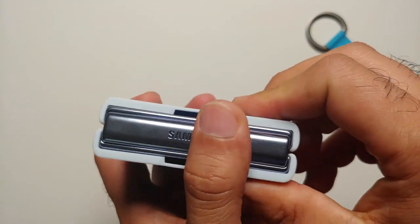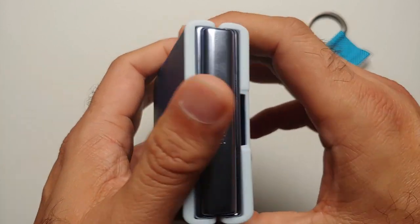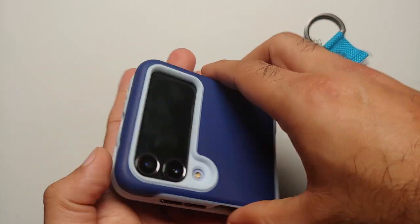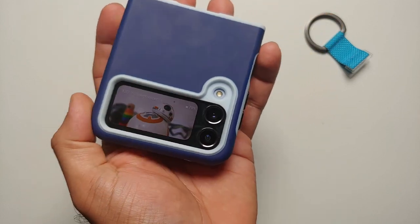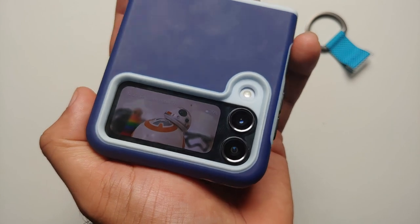That was the review of the X4 case for the Samsung Galaxy Z Flip 4. Hope the video helped — likes, shares, and subscribes are appreciated, feedback and comments are more than welcome. See you when I see you.